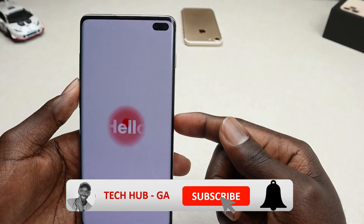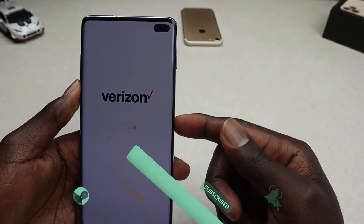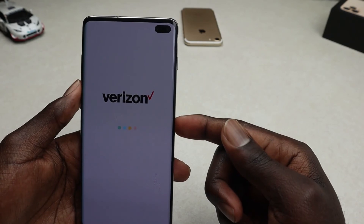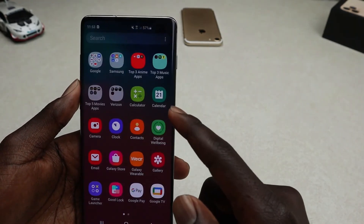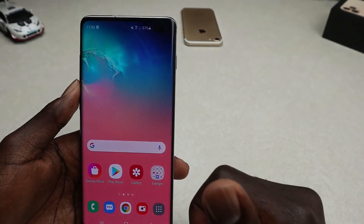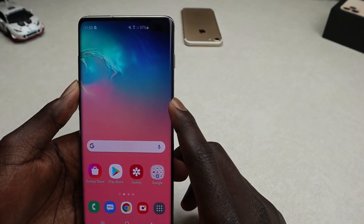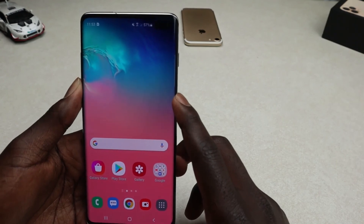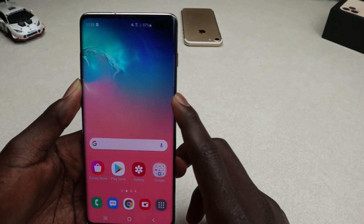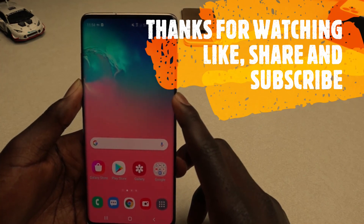There you go — it's restarting. That's how you do a forced restart. Hope you guys enjoyed this video. If you were able to do a forced restart on your Samsung Galaxy S10, S10 Plus, or S10e, go ahead and like the video, share it, and if you're new to the channel, subscribe and tap the notification bell so you're notified whenever I release new videos. Thanks for watching, see you in my next video, bye bye!